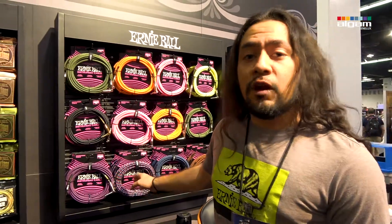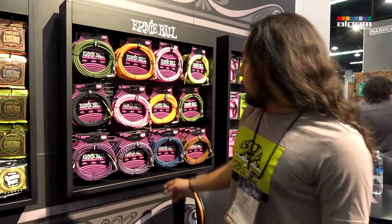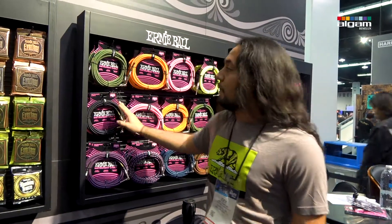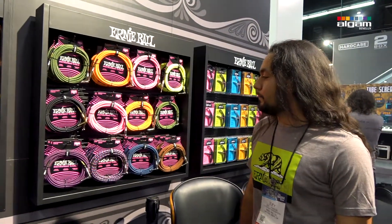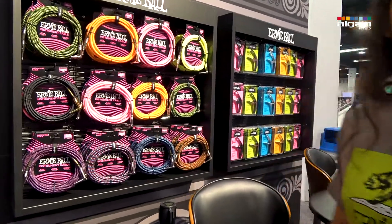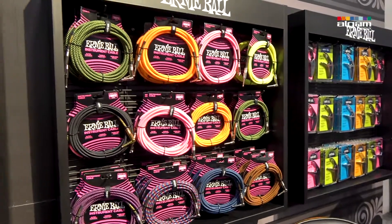We recently came out with some 25-foot braided cables, and we're now offering 10-foot and 18-foot in the same line. And that's what's new this year with Ernie Ball on the strings and accessories side. Check it out.